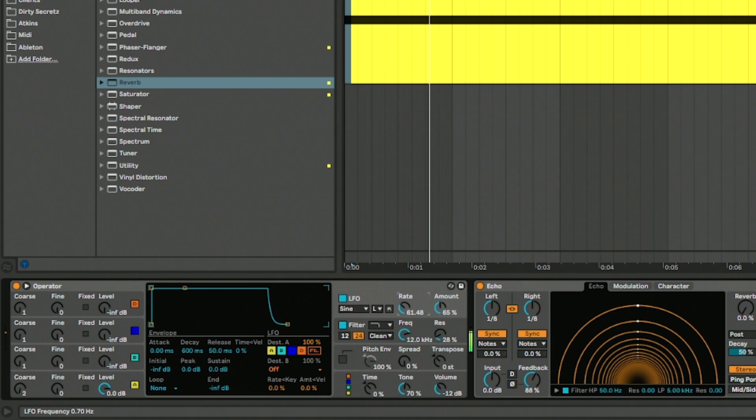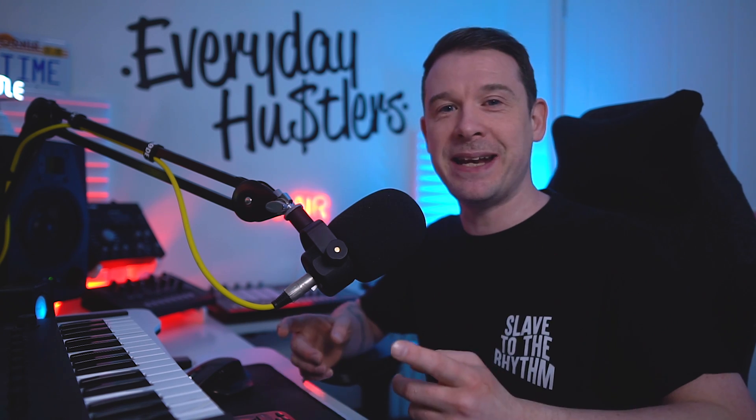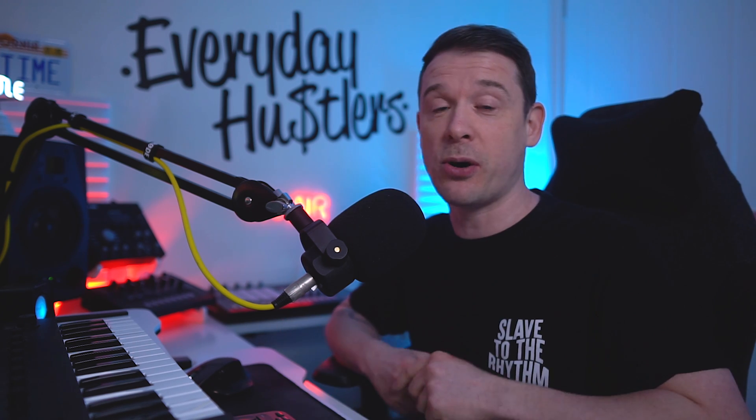Another quick tip today — I'm going to be making the classic dub siren sound effect. You'll no doubt be familiar with this effect. It's used across many different genres. I was recently doing an edit for my DJ sets of an old ska track, kind of bringing it into the house realm, and I knew I wanted this effect in there. So I wanted to show you how I made it using just Ableton stock plugins.